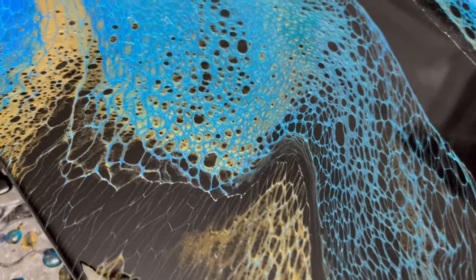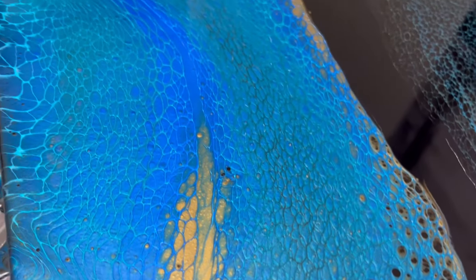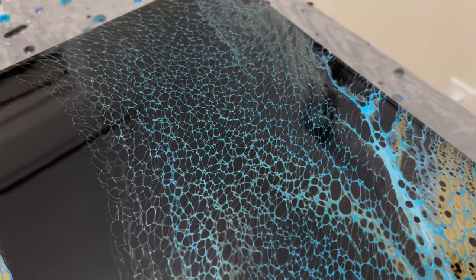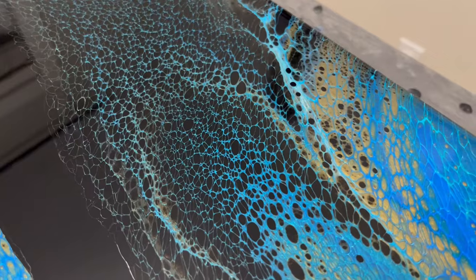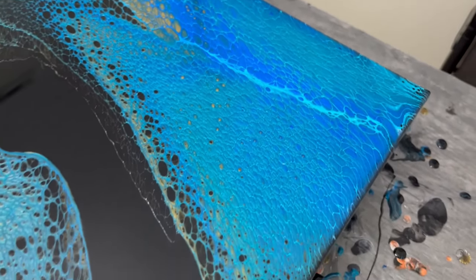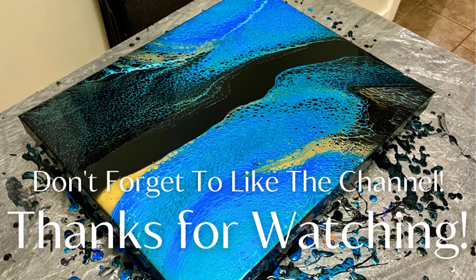Here's a close-up of the awesome cell reaction and lacing of this pour, over the small river of copper into my cobalt and metallic blue, which gives off this nice little snakeskin look — very neat. The ivory black sucked in some color, which I expected, but all in all the lacing and cell effects look really nice. I really enjoyed this painting by going back and trying paints I'd tried before. If you have enjoyed this video, please click the like button below, and if you have not subscribed yet, please feel free — we'll see you again in the next one.